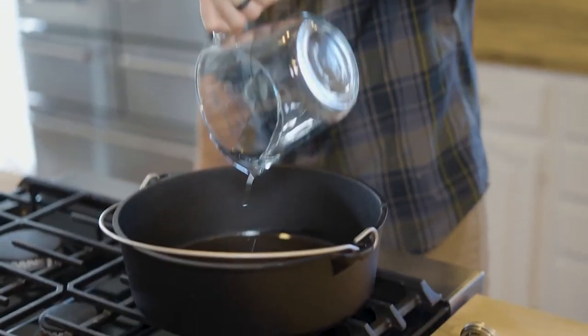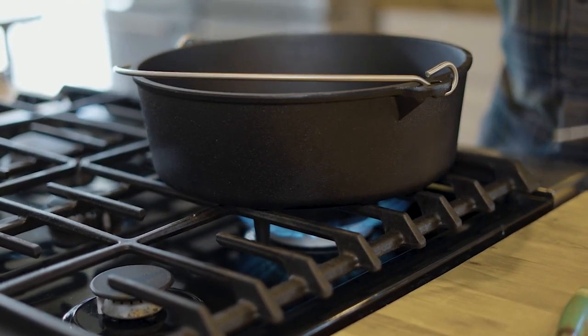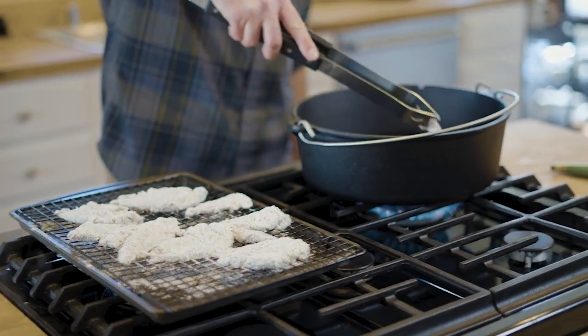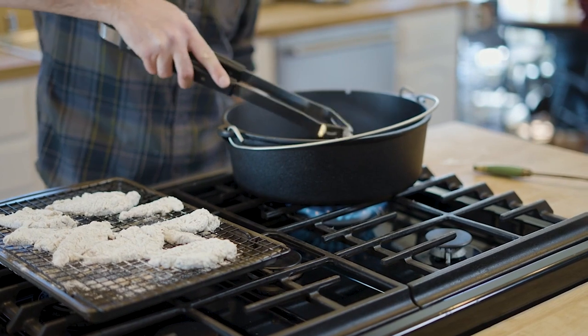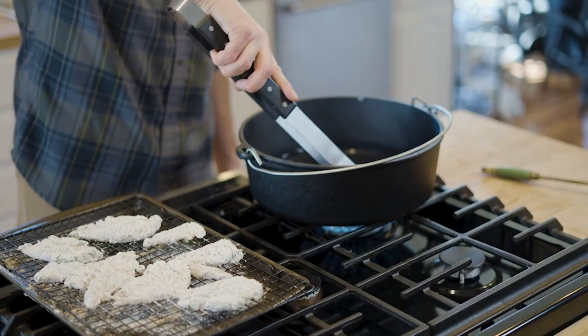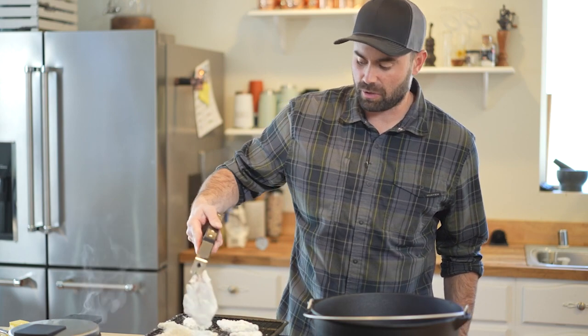We're going to want to get this oil to about 350 degrees. I'm not deep frying — I'll flip it over. I've just got maybe two cups of oil in there. You can see when it gets kind of a shimmer, you'll know it's ready to go. Do a little bubble test to see if it starts bubbling. We just want it low enough temperature where it cooks through and doesn't just burn the outside.